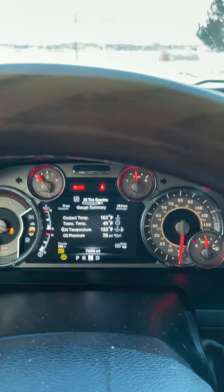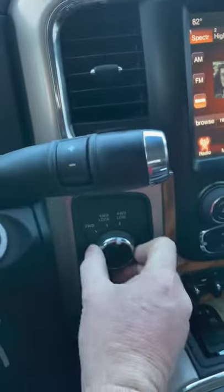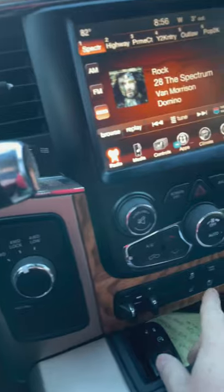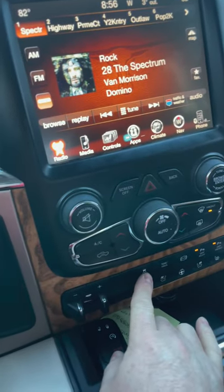Or if you don't want to be in low range, you can go to 4 high. Let it shift. So we're in 4 high. You hold your traction control button and push and hold for 5 seconds.